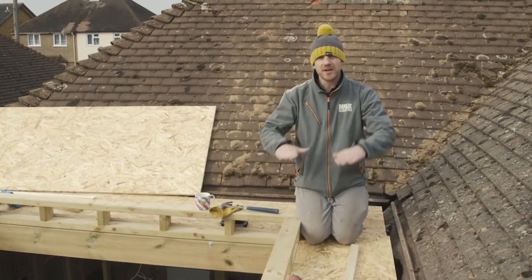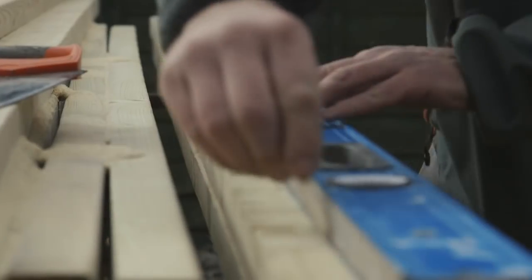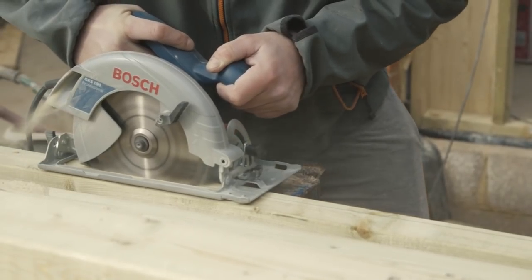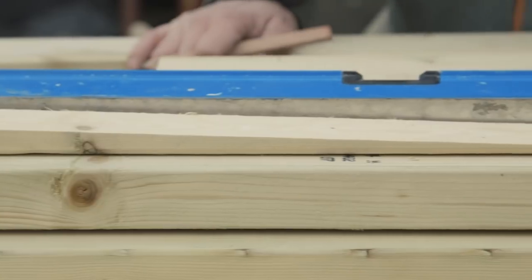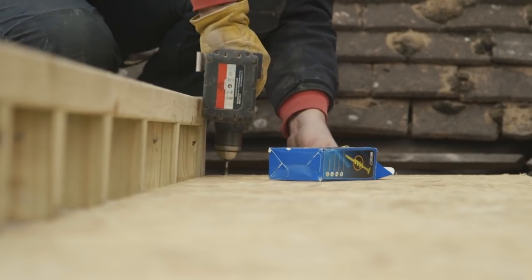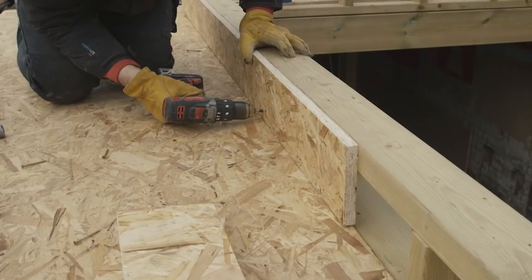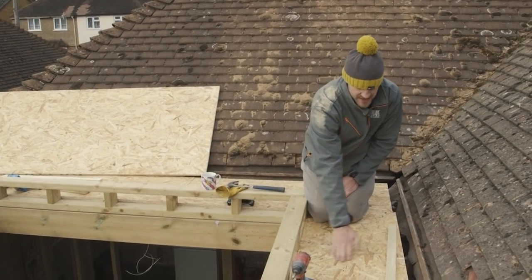Even though it is a flat roof around the roof lantern, you can't have it completely flat because when it rains the water will just puddle. So what we do is cut these things called furrings, and we work out the fall we want across the shorter and wider areas. This one we've ripped down from an inch all the way down to nothing. These sit underneath the boards so the water's going to run off into the gutter on the back of the extension. The boards — structural OSB, three-quarter inch — go on top. Then we cut an upstand which sits around here, and the felt sits on top, which is where the roof lantern goes.